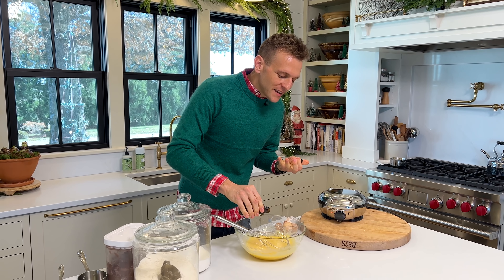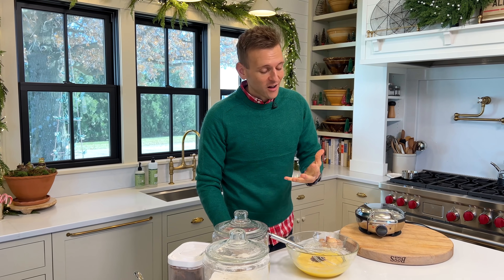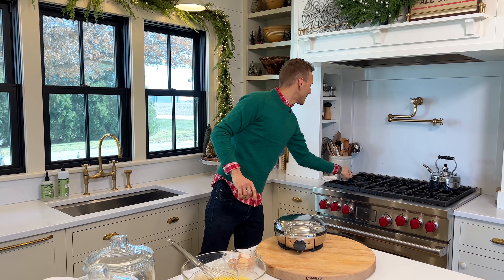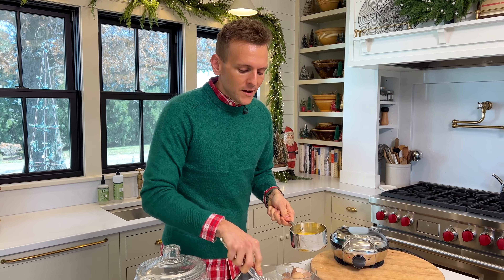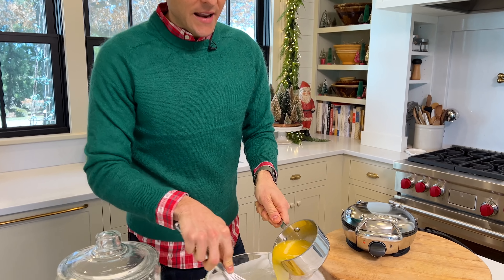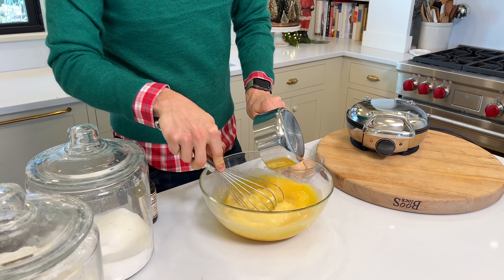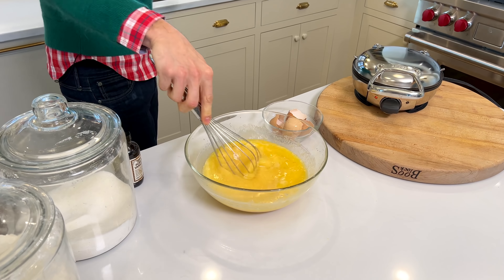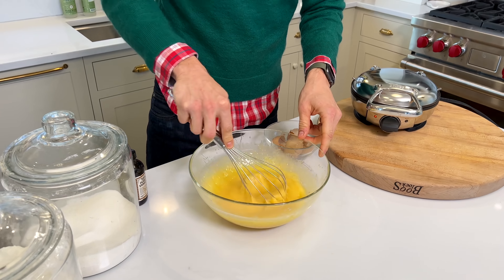So we have our eggs in here. I just want to break them up to get them started. To me, it's easier to beat eggs into a batter if you can have them slightly broken up — they're going to be easier to mix together. Once they're kind of broken up, I'm going to go with the sugar. These are not at all a traditional waffle, so don't think these are waffles, because they're not. Instead, they're much more of a dense, cookie-like dough. I'm going to mix the sugar in, and you can see how it instantly changes those eggs.